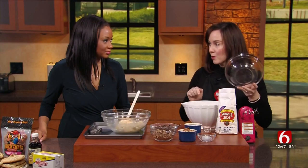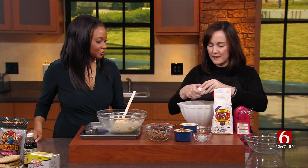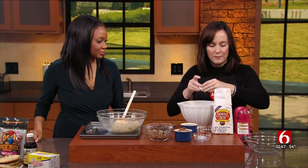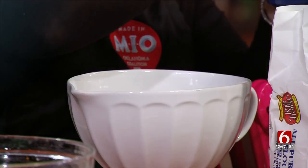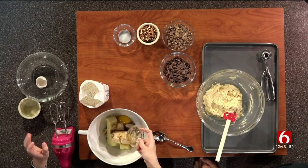We're starting off with just a really basic cookie mixture. I've got two sticks of Highland butter. I'm going to add one cup of brown sugar and one quarter cup of white granulated sugar. I'm going to add one egg and a teaspoon of vanilla. I'm using Griffin's vanilla, which is made in Oklahoma — a delicious vanilla.